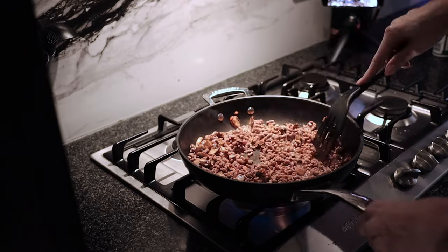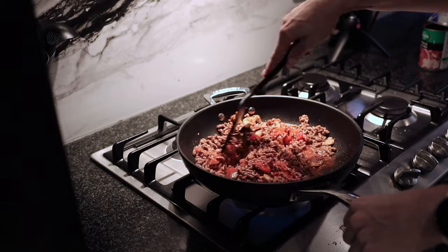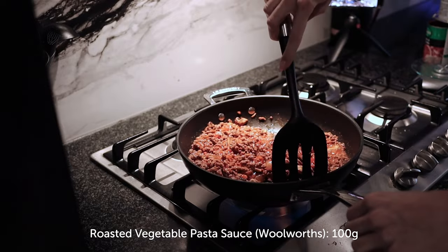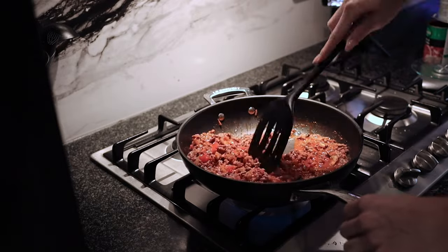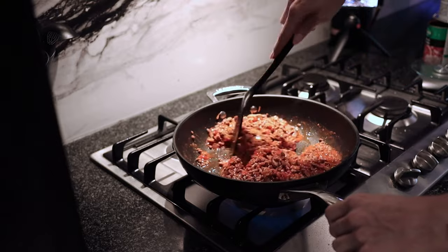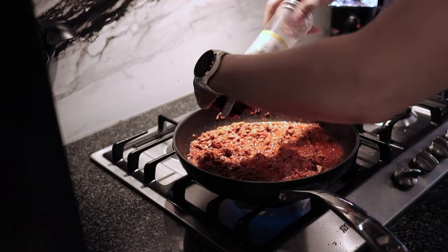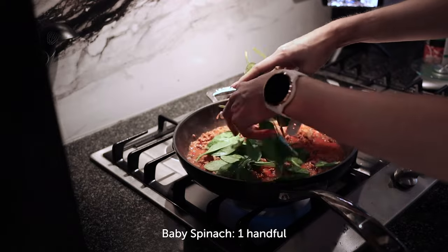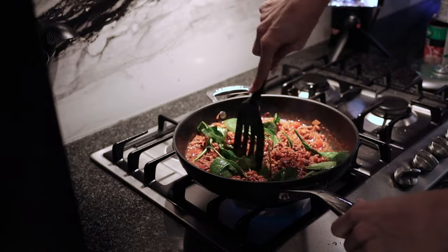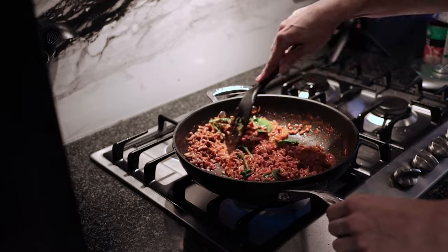Once the mince is almost done, add half a can of tomato and onion — or tinned tomato with a chopped onion. Then add a roasted vegetable pasta sauce; I use the one from Woolworths. These sauces pack a ton of flavor in one simple ingredient. Keep tasting and adjusting salt, pepper, and spices. Just before turning off the heat, add a handful of spinach leaves for extra fiber and nutrients — you won't even really taste them.